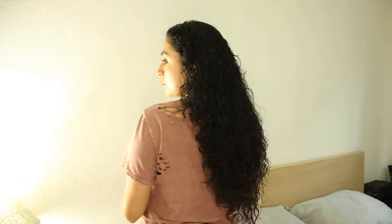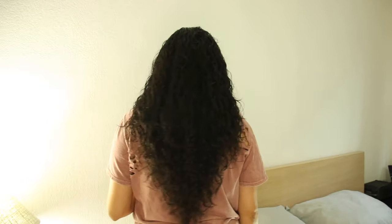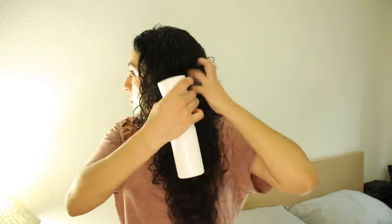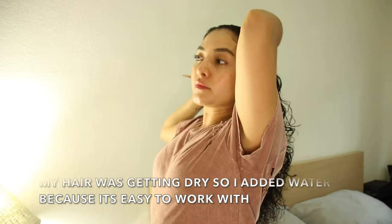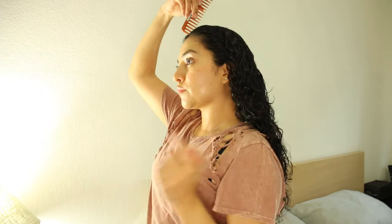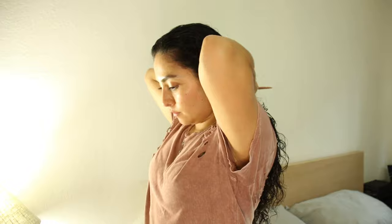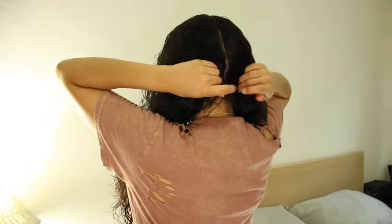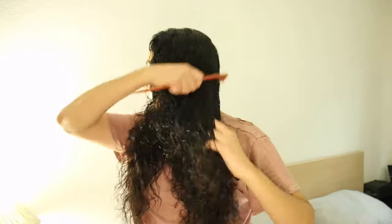Now I'm finally happy with the length that I got, and as you guys can see, this gave me that V shape. Now I'm going to show you guys how to get rid of that V shape. You are going to brush all your hair to the back because you're going to do a part in the middle. Make sure you are as symmetrical as possible, because now you're going to bring your hair to the front and we're going to do another cut.